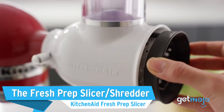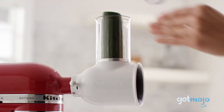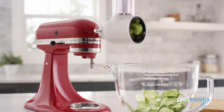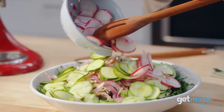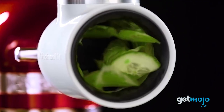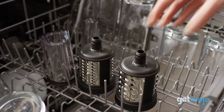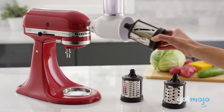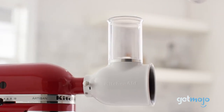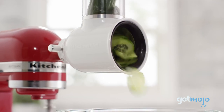The KitchenAid Fresh Prep Slicer and Shredder: freshly sliced or shredded ingredients are at the heart of any choice meal, especially homemade pasta. Whether you're making simple salads, hearty soups packed with vegetables, or elaborate recipes which demand time and skill, this attachment puts fun and ease back into making meals. Three quick-change blades power through vegetables and cheeses, while the two-in-one food pusher enhances slicing performance. The seconds it takes to attach this mini sous-chef to your KitchenAid hub is appealing to any cook wanting to avoid the prep and focus on the flavor.